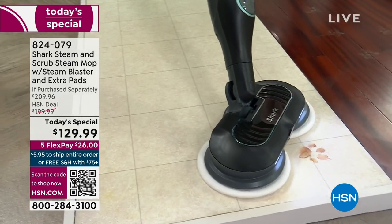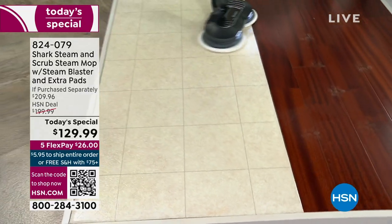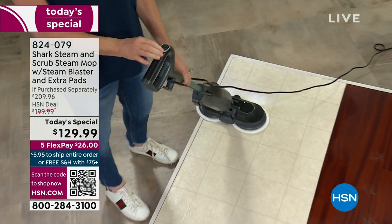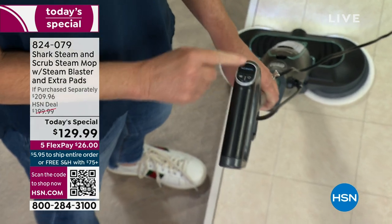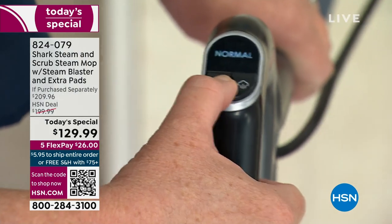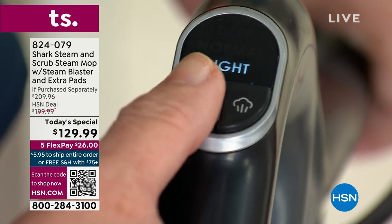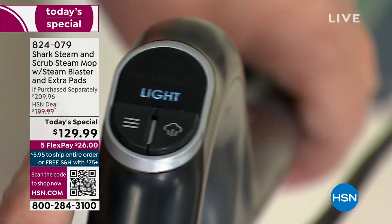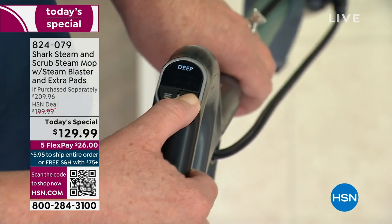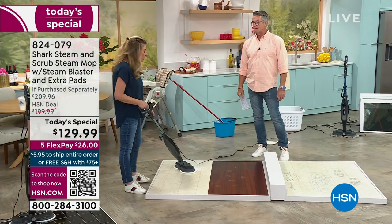Tracy is going to show everybody the controls. There's a little LCD screen — two buttons right here. This is your on and off switch. Three different modes: deep clean, normal, and light — in case you're worried about hardwood floors and don't want much moisture, use the light mode. And this right here is your blast button. Everything is at your fingertips — digital, easy to use. Right at your fingertips, less than eight pounds in your hand. And remember, 22-foot cord.